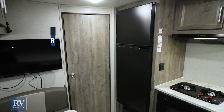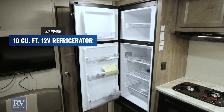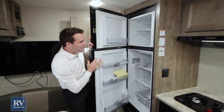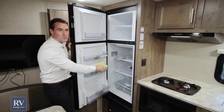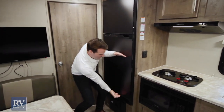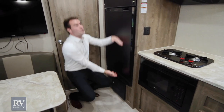Inside, you have a 10 cubic foot Furion fridge. I have never seen a fridge this big in a unit at this size — I challenge you to find another unit with a fridge this big, it's like a unicorn. This fridge is massive; you can fit several frozen pizzas in there, a whole gallon of milk — you don't have to bring that quarter gallon like you do with other units. Most fridges in units like this are tiny or crammed under the countertop. This fridge is massive.